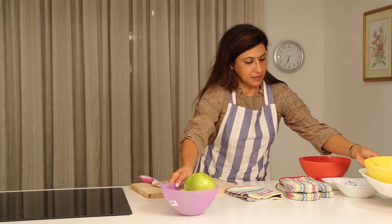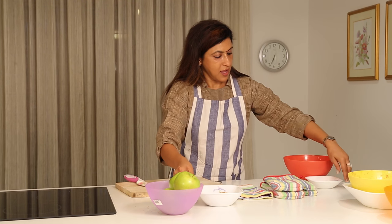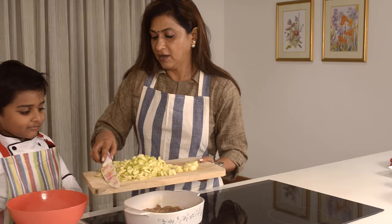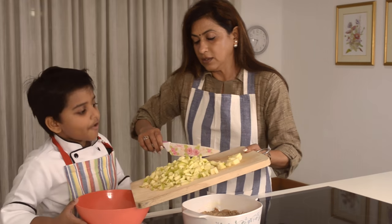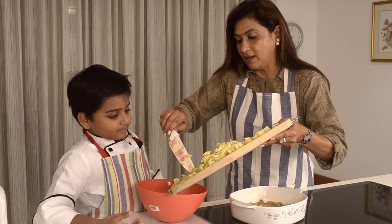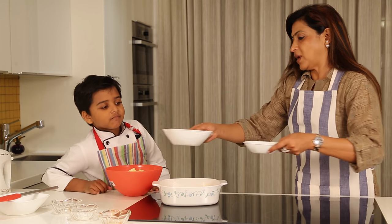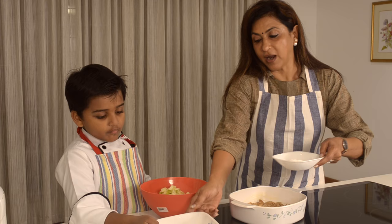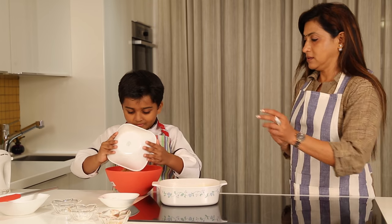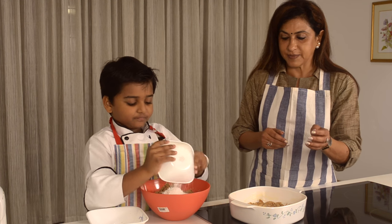We'll need apple, brown sugar, and corn flour. Now let us add the apples into the bowl. Between red apples and green apples, which one do you like? Red and green — sweet everything today! You have to add one cup of brown sugar and two tablespoons of corn flour. Now let us mix it again.